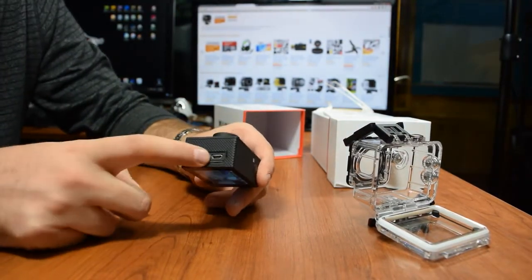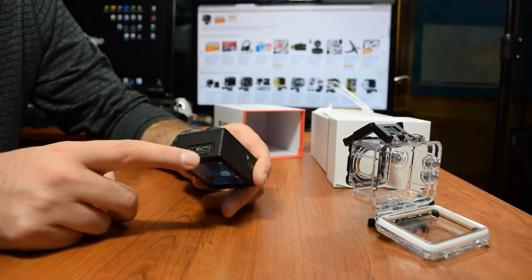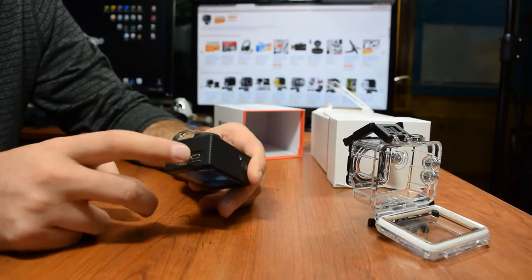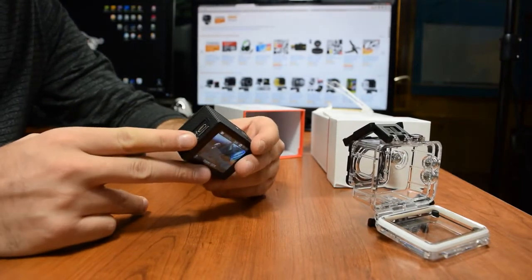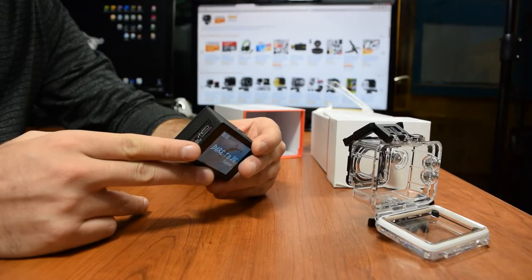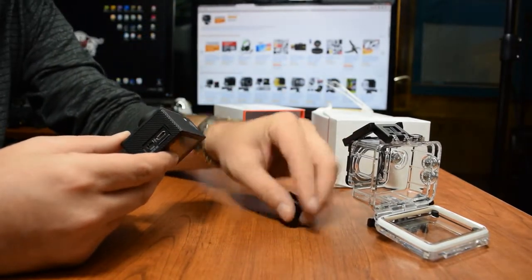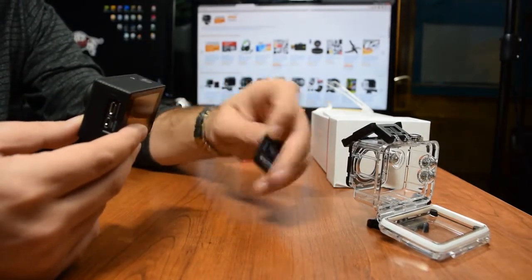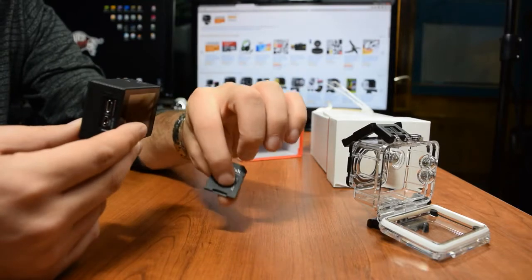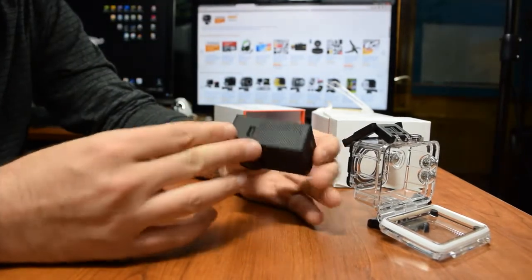On the side you have your USB mini, HDMI micro, and your micro SD card slot. The micro SD card goes in here as well — I had to buy it separately, it doesn't come with it, so if you don't already have one you'll want to pick one up. The one I got came with an adapter — most computers have the regular SD adapter, not the mini, so the card slides in here.